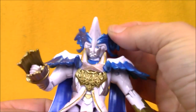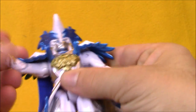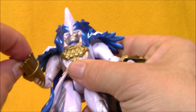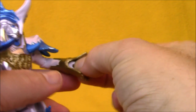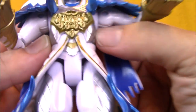He has articulation at the head — it only turns side to side a little bit before his face hits his collar. He's got these large shoulder pads that do hinder his shoulder articulation, although he has good shoulders; they just can't move around all the way. He's also got elbow joints. He might have wrist articulation, but I can't tell because I can't reach inside his little gold fringy sleeves. He's got a lot of cool locks and medallions on his chest there.